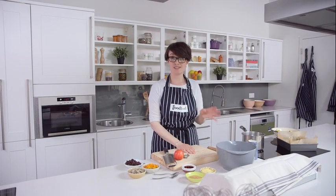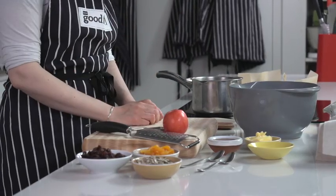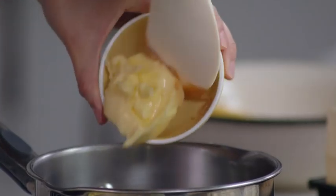The basic formula for flapjacks is oats, butter, and sugar, as we've seen. But there's no reason why you can't vary those ingredients a little bit. To begin with, I'm going to put some peanut butter in my pan and then a little bit of butter as well.